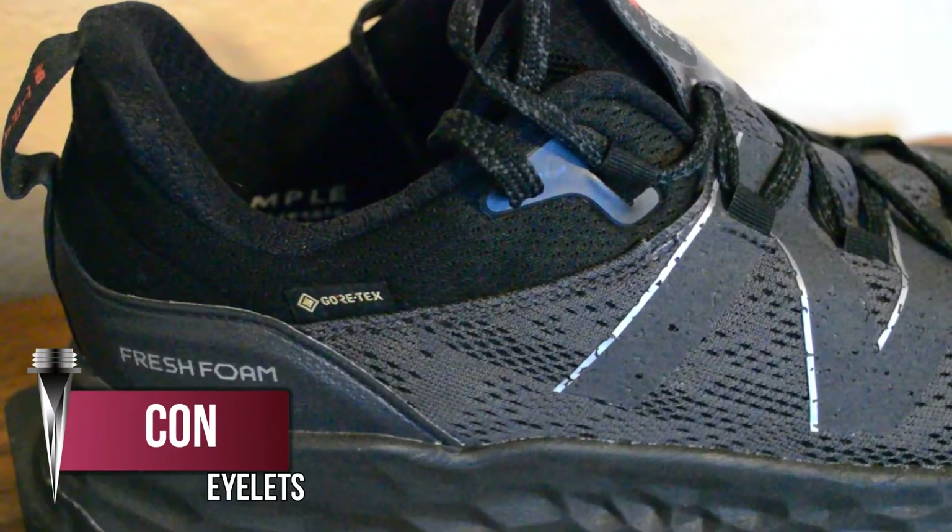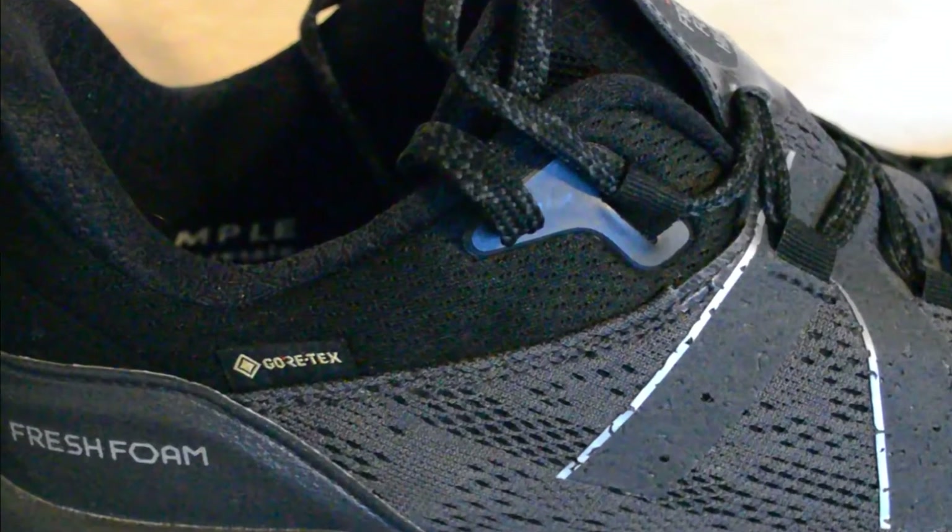Another nitpicky thing about the upper: the laces. There are a few eyelets towards the top that I thought were way too small for the laces to fit through, making it really hard to lace and unlace the shoe to get your foot in and out. This may change in the final version released to the public, but I definitely wasn't a fan.